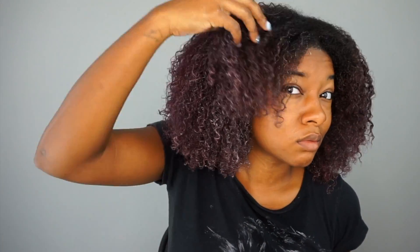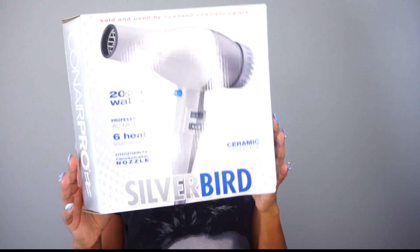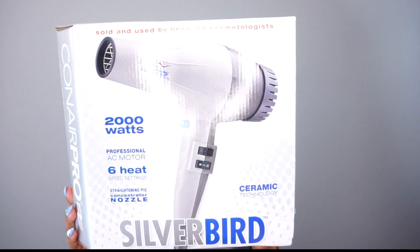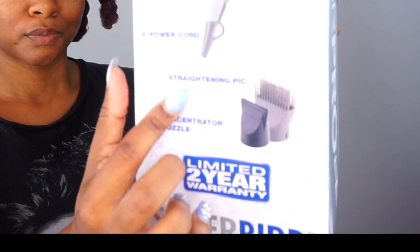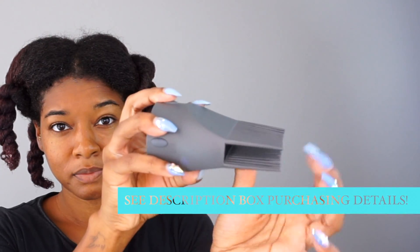I left the smoothing conditioner on for like two or three minutes and I didn't use any heat like I'd normally do with a deep conditioner — I just rinsed it out and applied my leave-in conditioner. Now about this blow dryer: it's the Conair Pro Silverbird, 2000 watts, with three different heat and three different speed settings, plus a cool-off feature. It comes with a concentrator attachment and this wonderful comb piece that is so strong and pliable — it just glides through coily and kinky textures, unlike other combs that break or get stuck and pull at my hair.